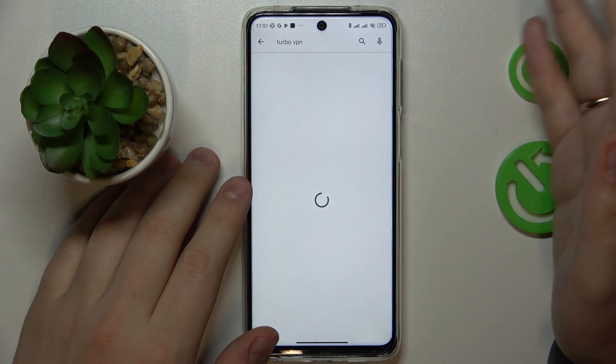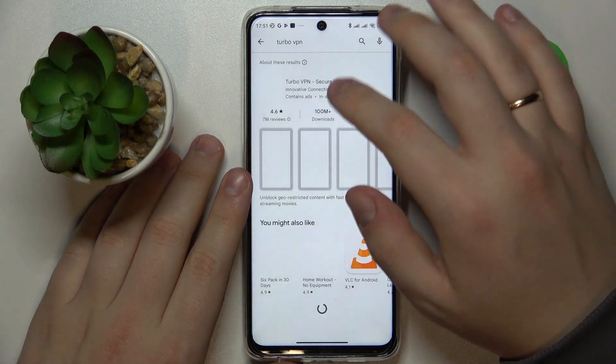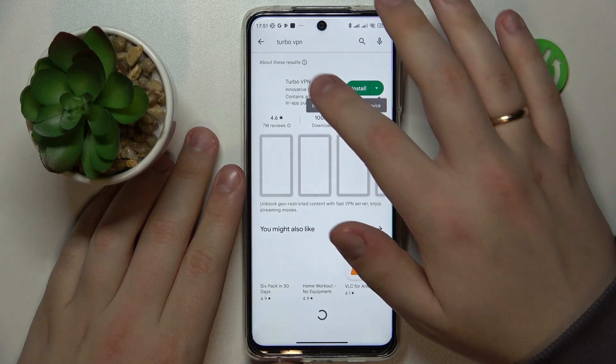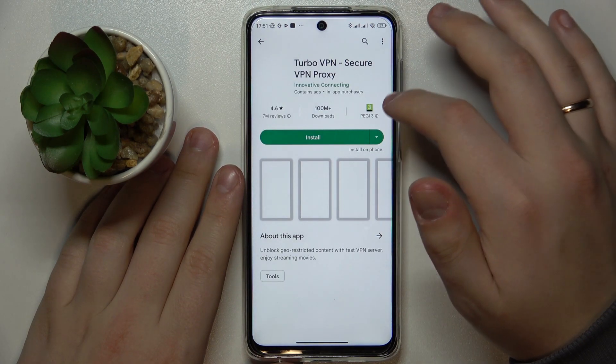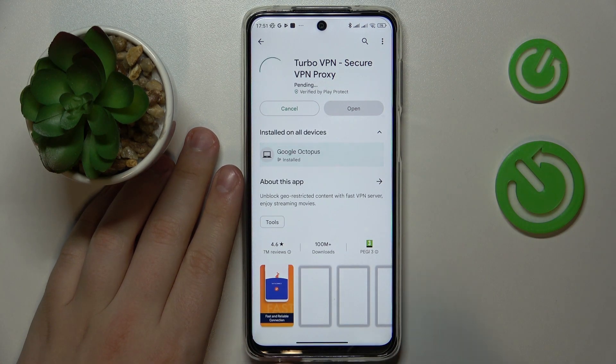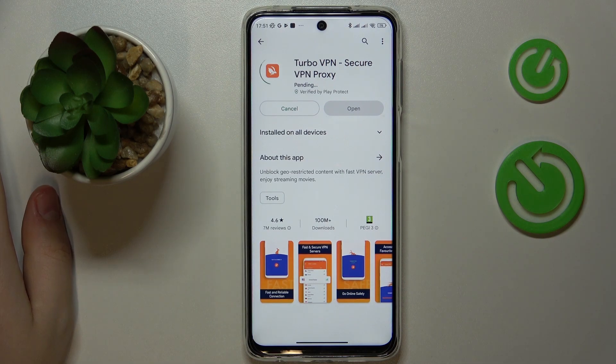Connect your device to Wi-Fi, sign into the Play Store if you haven't already, and find the app called precisely Turbo VPN - Secure VPN Proxy from the Innovative Connecting Company developers. Then download and install the app, which does not take a lot of time at all.